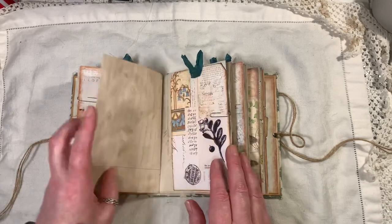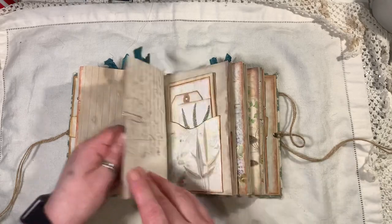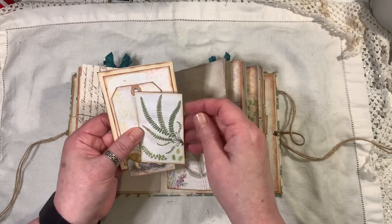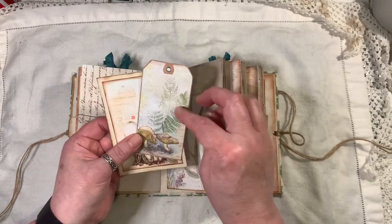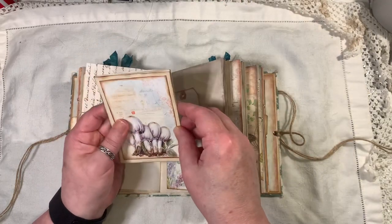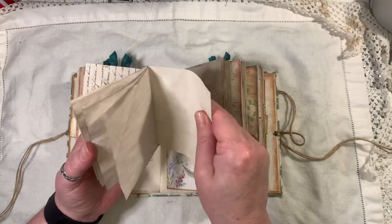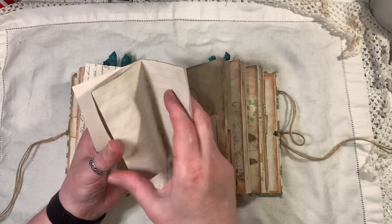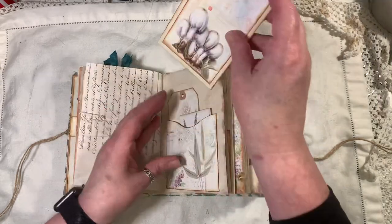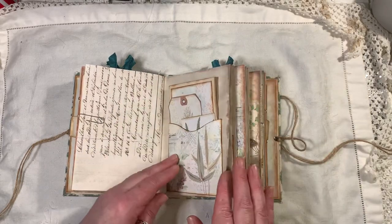That's just paper-clipped in — another tag. Here's another pocket with a little journal card and a little tag that might be a freebie. This is just some coffee dyed lightweight cardstock with some lined paper in there, a little booklet, and one of the journal cards tabbed on the front — and that goes in there.